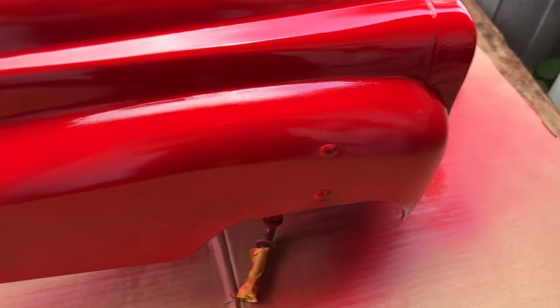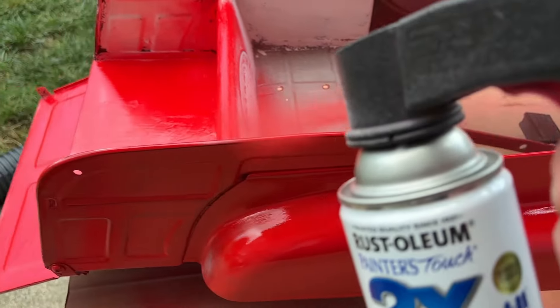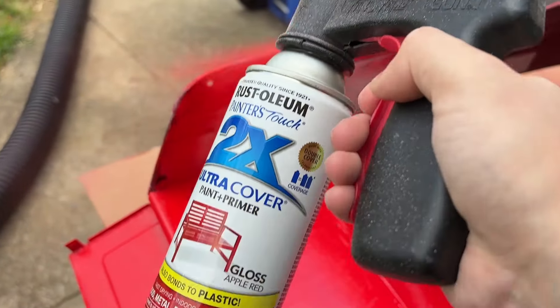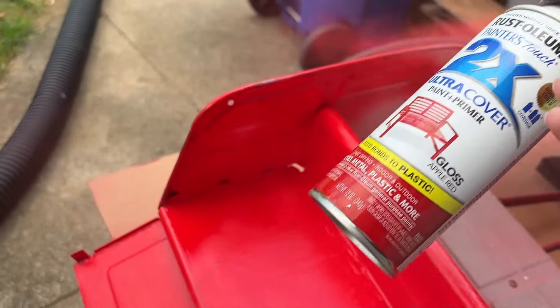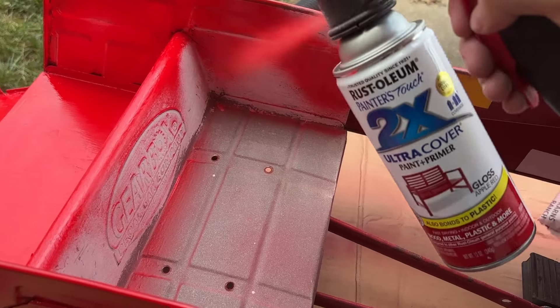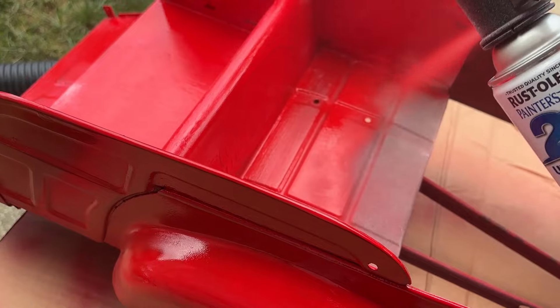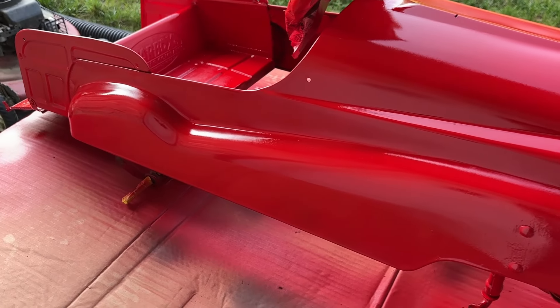As you can see, I'm not really worried about getting full coverage just yet since it's just a first coat — I don't want to cause any runs or mistakes. I should have started from the inside out, but I wasn't really thinking since I've never done a project with all these types of nooks and crannies. After that, I did about two coats on there.